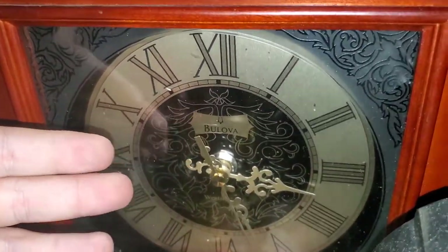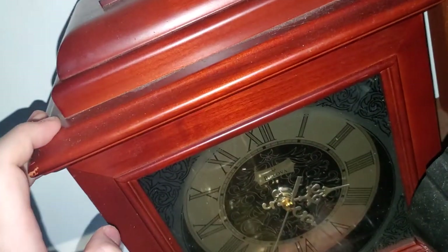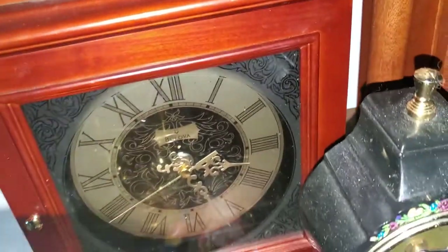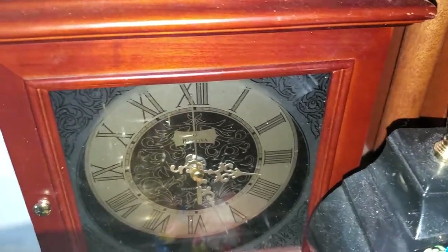This one right here is a Belova Westminster Chime mantle clock. Now I'm usually against clocks that don't have hour strikes, but this one is really, really nice — I really like this one. My dad gave this to me. You can kind of see the inside, though it looks dusty. This one plays Westminster on the hour — no hour strike though, unfortunately.